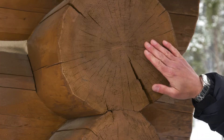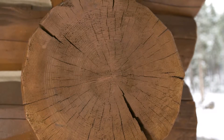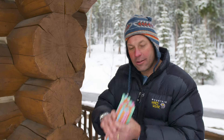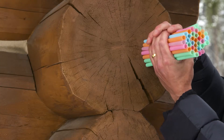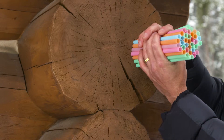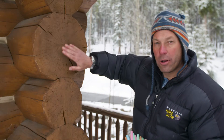Why is that a concern? Because the ends of the logs act as straws and suck moisture down to the wood fibers, just like the straws I have in my hand. If we put this bundle of straws right next to this log, you can see the ends of the straws are completely exposed, ready to suck up moisture. The exact same thing with the logs in our log walls.